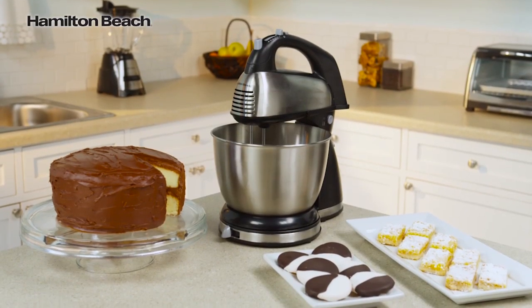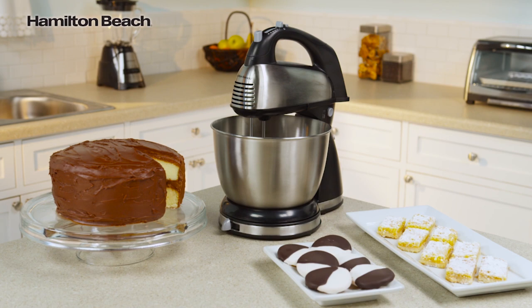So mix things up with the Hamilton Beach Classic Stand Mixer. Now that's good thinking!